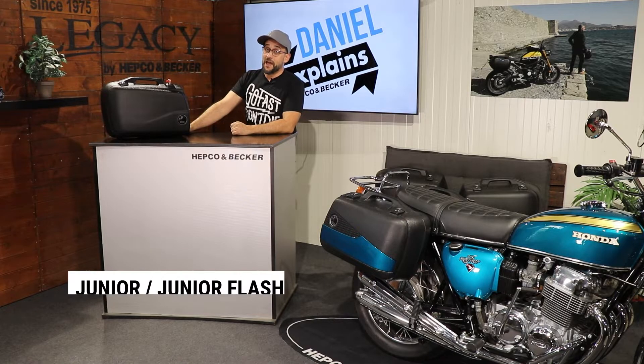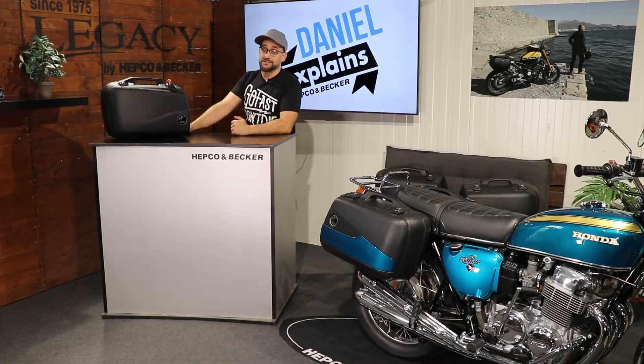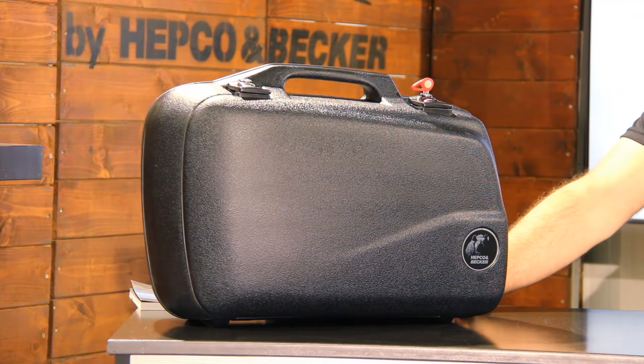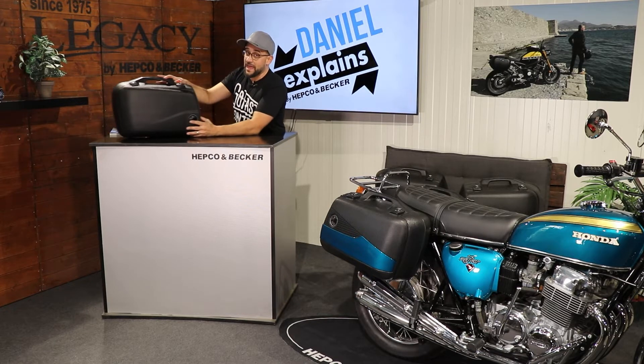So 1985 — a long time ago — Hepco & Becker launched this Junior side case for our side case carriers. Of course, in these over 35 years the side case itself has developed and developed and got perfected for the demands that we had on this case.